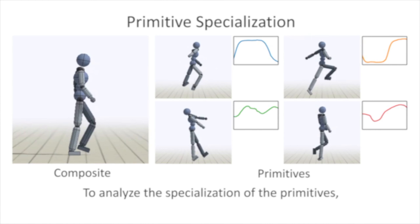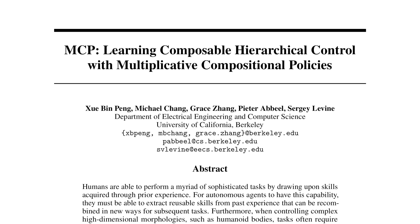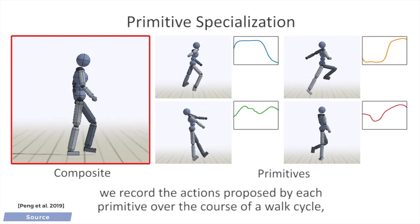This paper is a huge step forward in this area, and if you look at the title, it says that it proposes multiplicative composition policies to control these characters. What this means is that these complex actions are broken down into a sum of elementary movements.